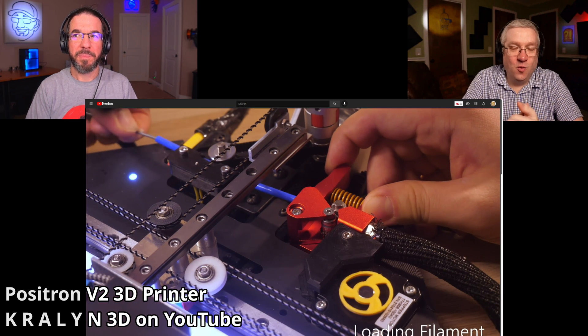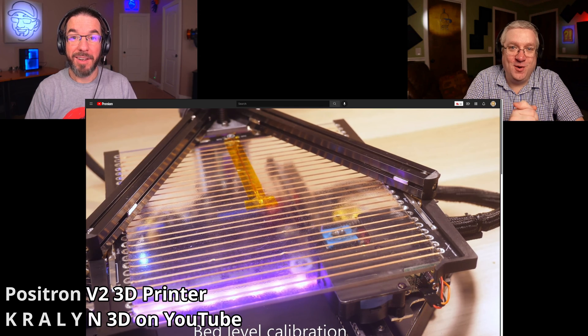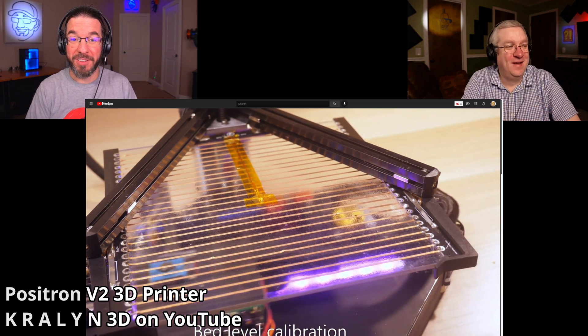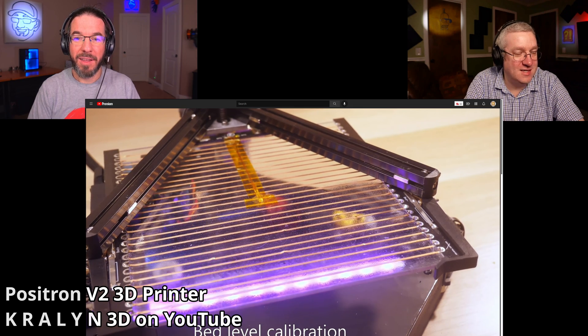But the weirdest thing about this printer is it prints upside down. This is — here, they're showing us through the bottom of the glass, the top of the glass. We're looking down.